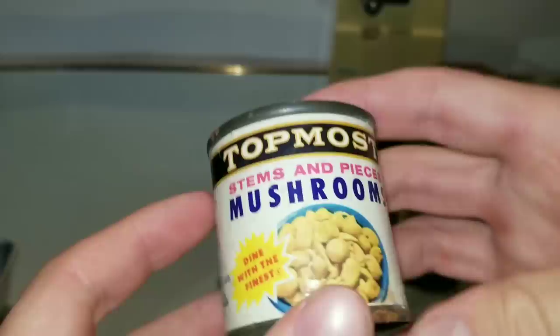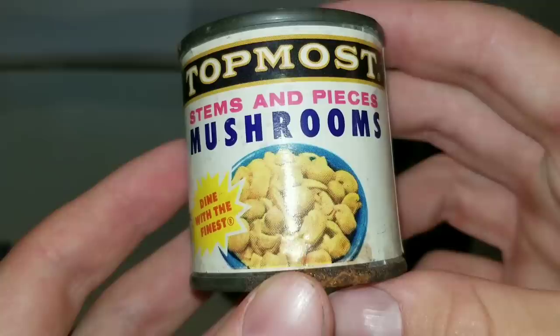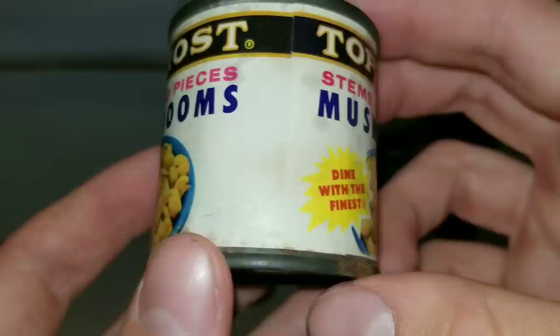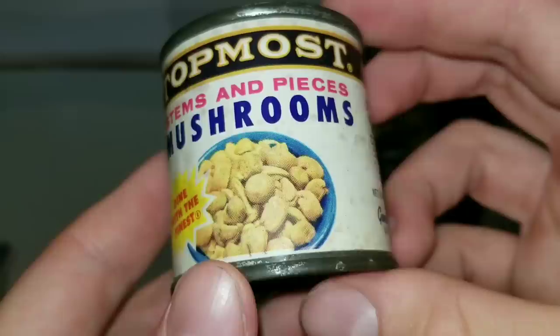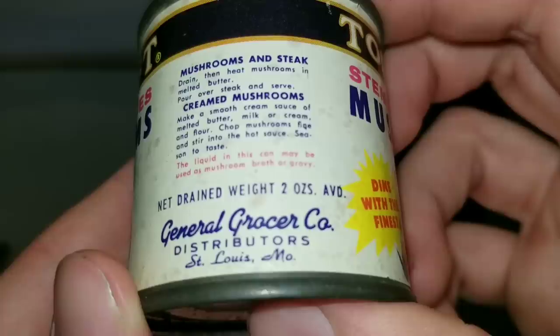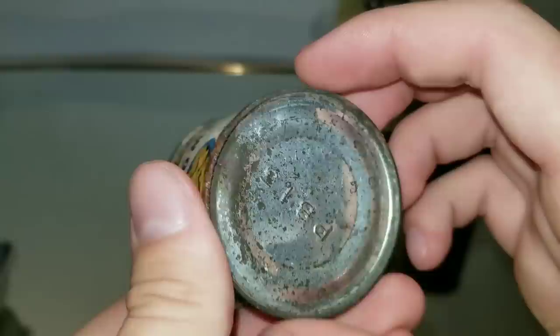Next we have some Topmost mushrooms. You can see how it's all pixelized in the picture. This container once again is in very good condition. I'd say it's from the late 50s. It's still very shiny. I think this is a real tin can but the edges here are definitely iron because you got some rust there.